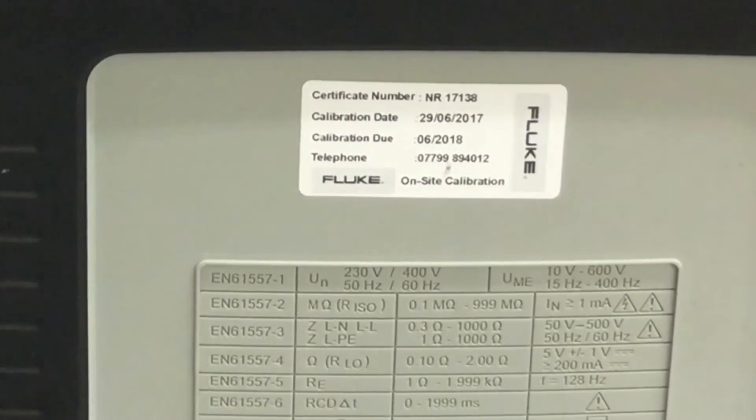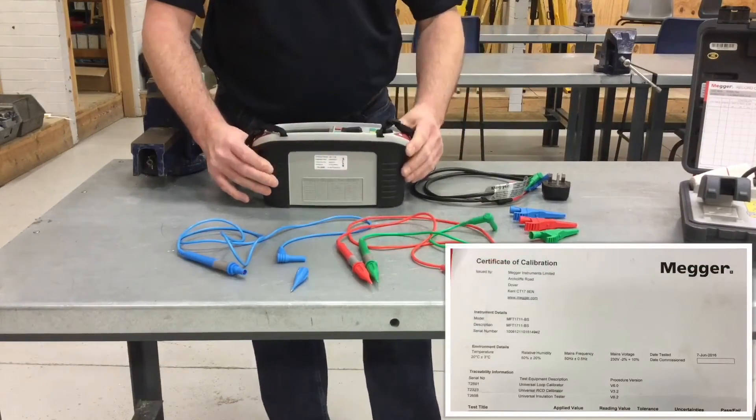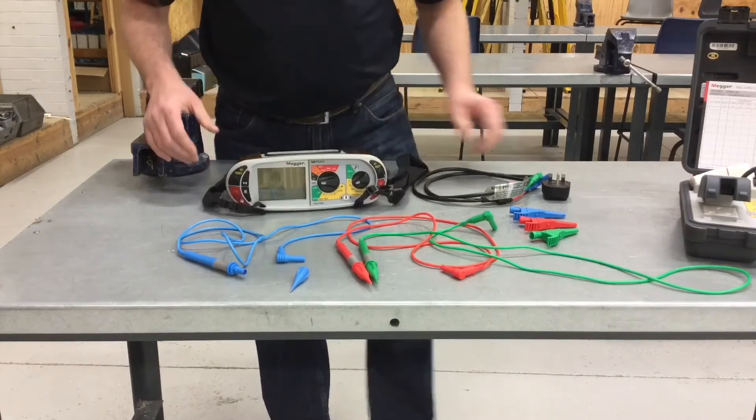At the moment we're looking at basically setting up for a continuity test or an insulation resistance test, and that's about where my learners are as we approach Christmas. We've got our Mega MFT out and we've proved that it's got a valid test certificate against it, so we know it's been calibrated by the manufacturer.